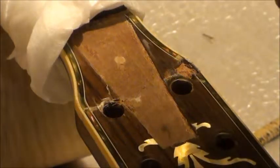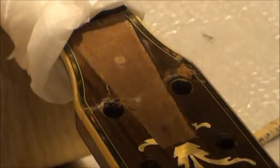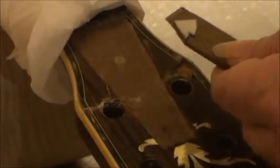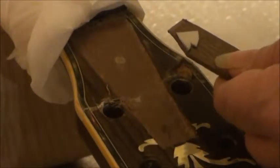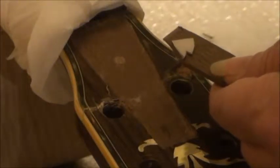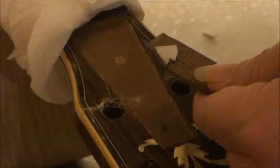I'm going to glue this to here, right about like that. Move it into the white so you can see it. Glue that with some brick glue right like that, let her dry, and cut her out with a piercing saw. I'll show you a little bit of that here.